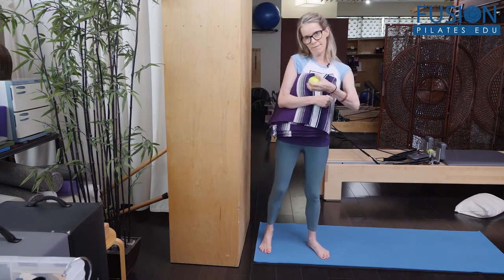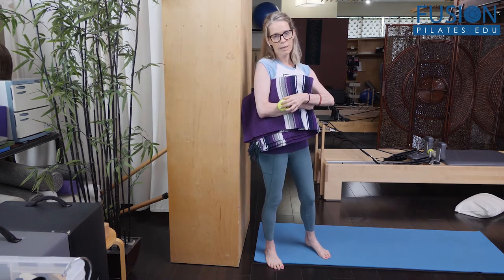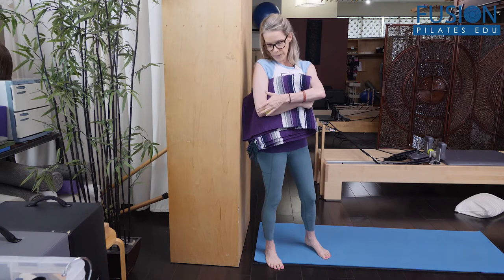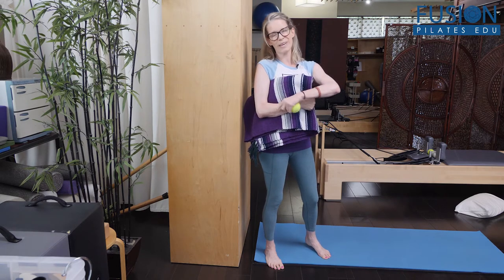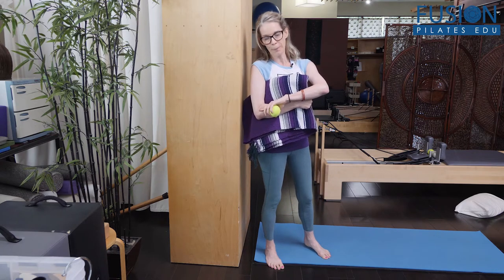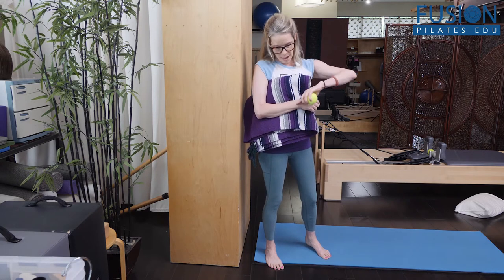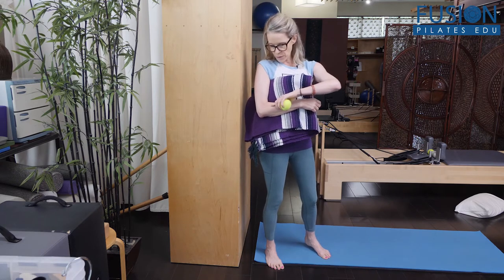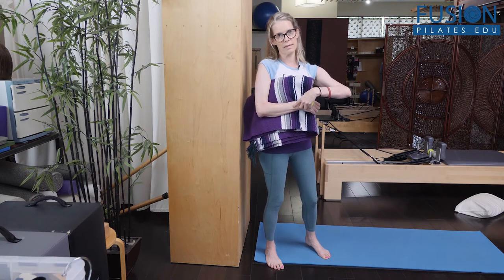At first, make a fist, and then place the ball maybe in the middle of your forearm. For most of us, we're going to have more tension or more sensation spots closer to the elbow. But it's a good thing to do three spots in the forearm: close to the elbow, right in the center, and then closer to the wrist.